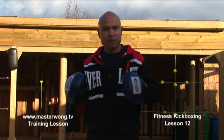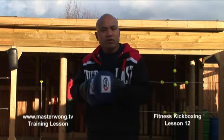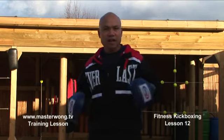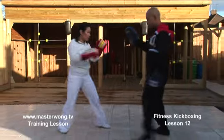You can train as much as you want to get yourself up to the standard. Let me show you here when you're moving around, so you understand how to move. Jab, cross, boom, boom, round kick.